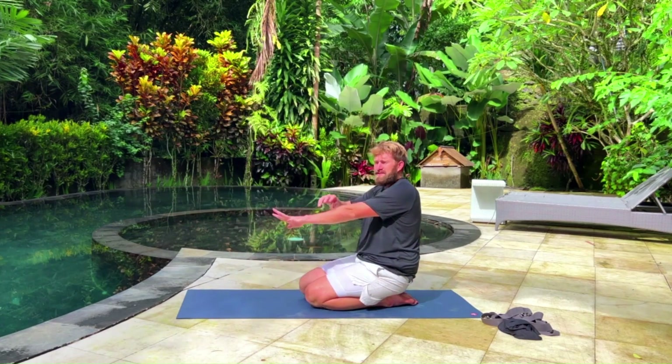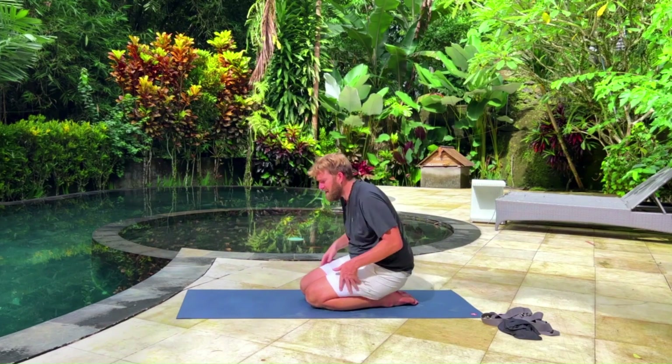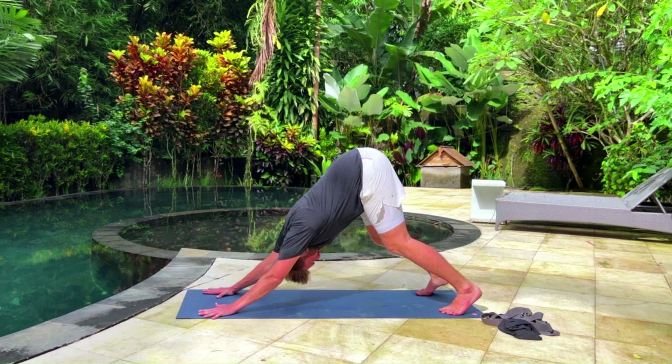You're going to be on all fours. From the wrists to the shoulders to the hips, you're going to be in one line. If the knees need to be bent, they can be bent. That's going to help increase the range of motion and prevent injury.